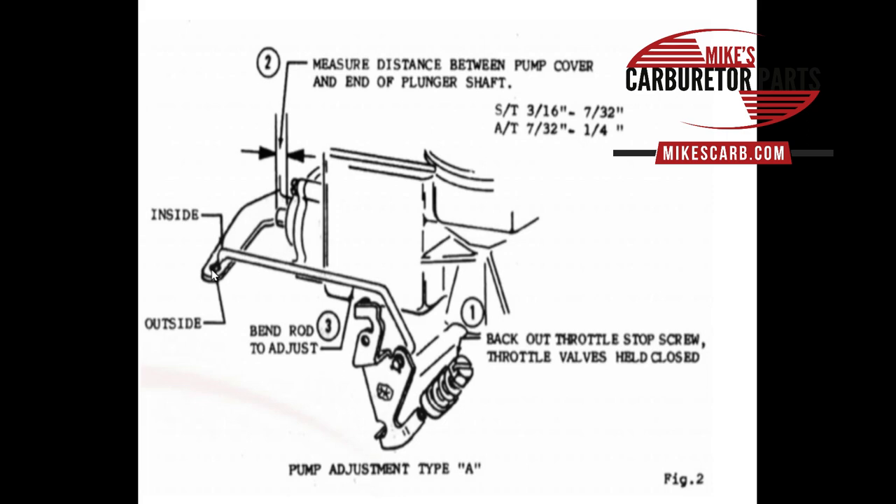You measure a different way on Type B. There are two holes — use the inside hole. Check your spec sheet, find the closest engine you have, and use that spec. It'll tell you whether to put it in the inside or outside hole — they're almost always on the inside. You're going to measure between the shaft sticking out and the lever. Standard transmission is 3/16 (7/32nds) and automatic is 7/32nds. Look at your specs.